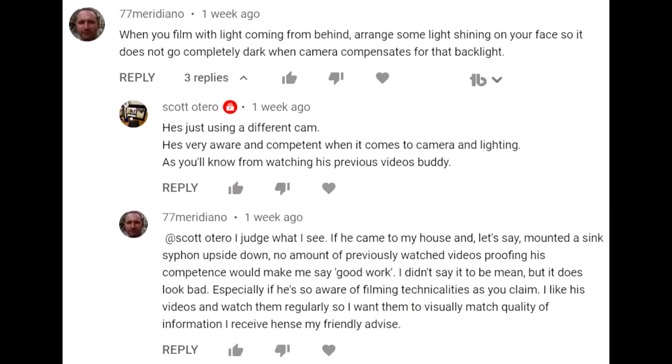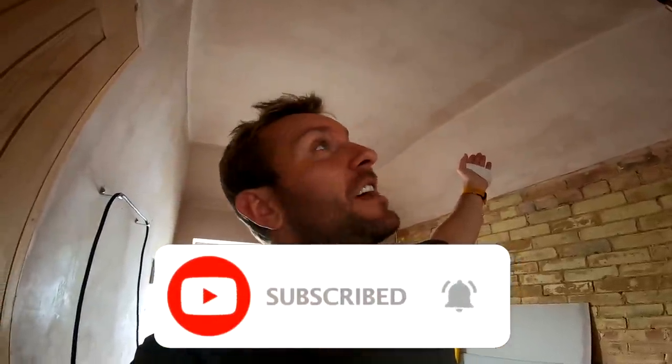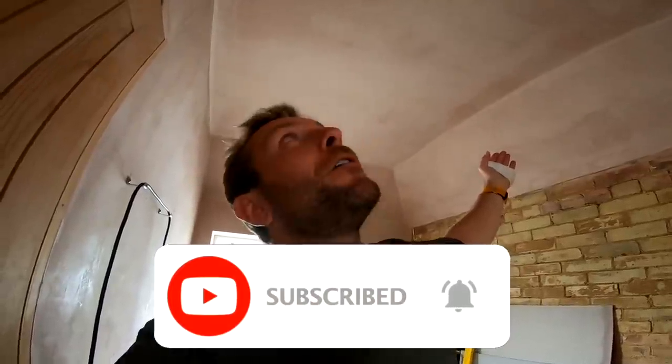Hi guys, welcome back to plumberparts.co.uk. We're back in the bathroom doing this amazing bathroom job. I've read some of your comments, you miserable swines — only joking. It is too dark in here, so before I get on with this video let's get the lighting sorted out. I'm going to furor out my missus because she hasn't even done a mist coat yet, but I'm going to put the lights in anyway. You're causing the end of my marriage guys! A lovely lit bathroom — oh yeah, let's go.